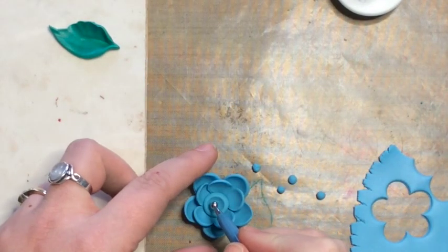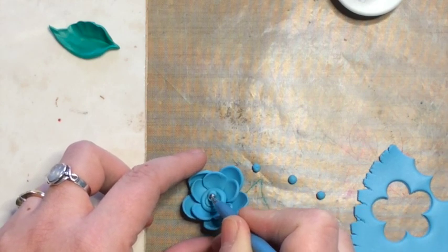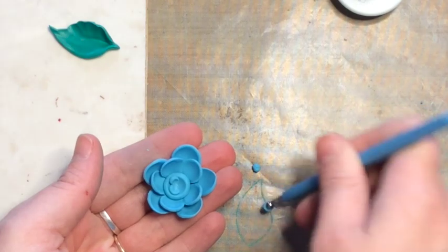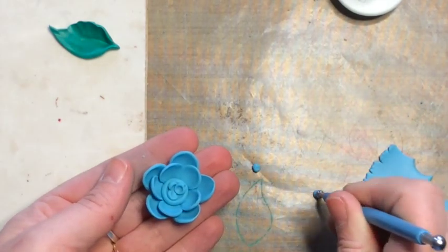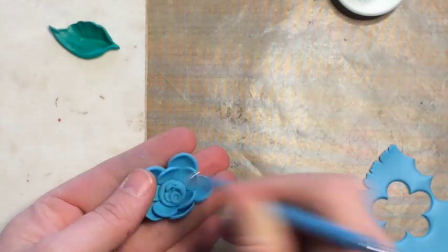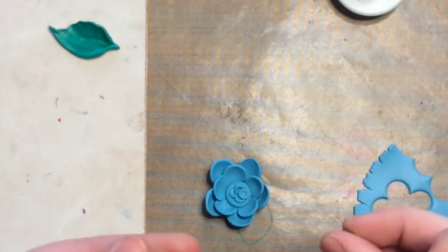Here's where your ball stylus tool becomes really useful in the studio — you can touch it lightly to the clay and it will actually pick it up right off your work surface, because they are a little bit sticky and smooth at the same time. You can use it as a tool to grab your clay, smush it down in the center of your flower, and just keep playing until you like how it looks.